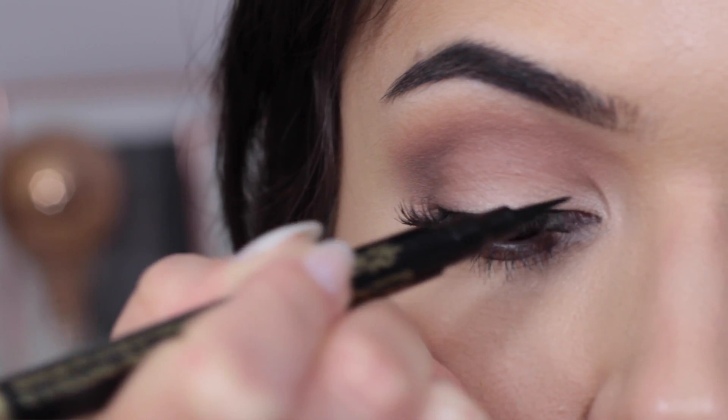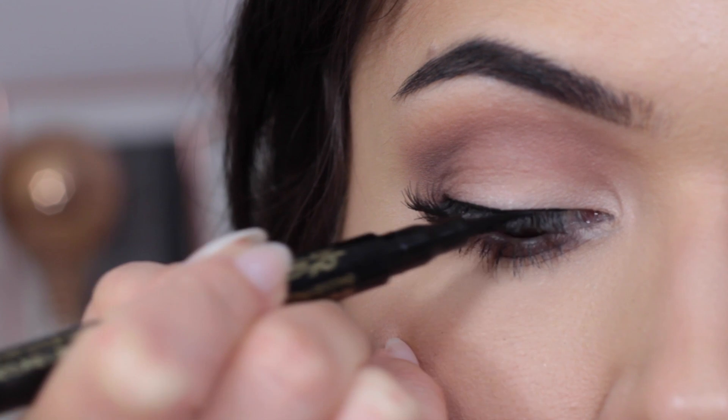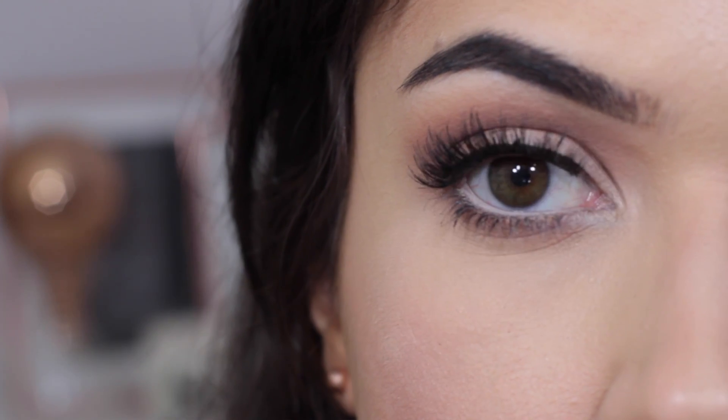Give it a go and let me know if it works for you, or if you have any tricks for hooded eyes, leave a comment. The next trick is for anyone who has more lid space on one side compared to the other. The easiest way to make the eyes look more even is to create a line across one eye, and then on the side with more space, create a slightly thicker line — this creates the illusion that the lid space is exactly the same on both eyes.